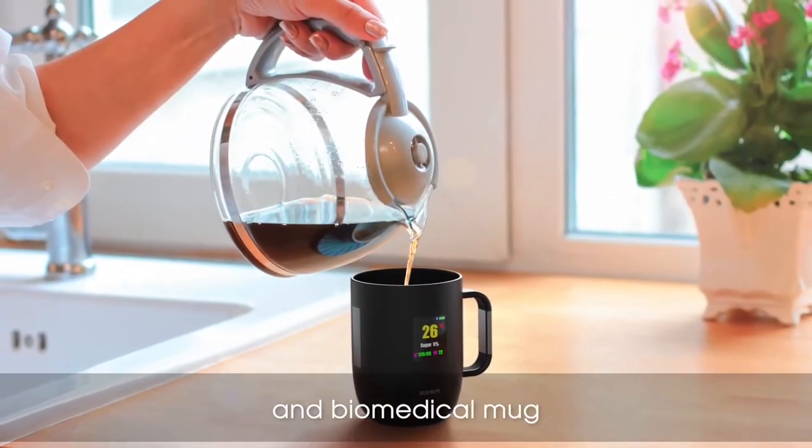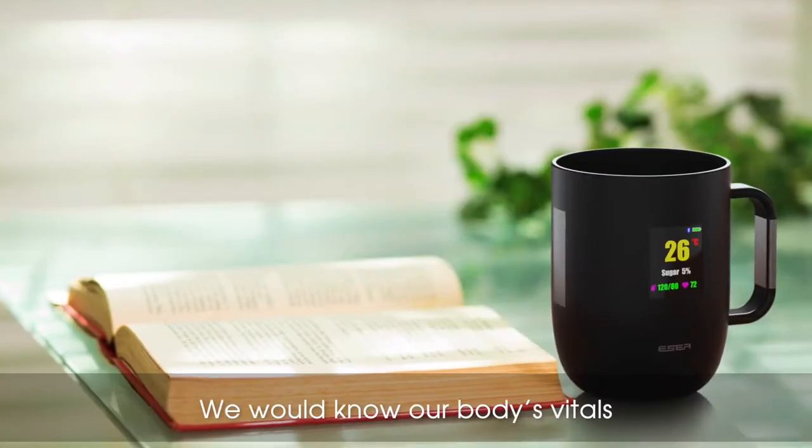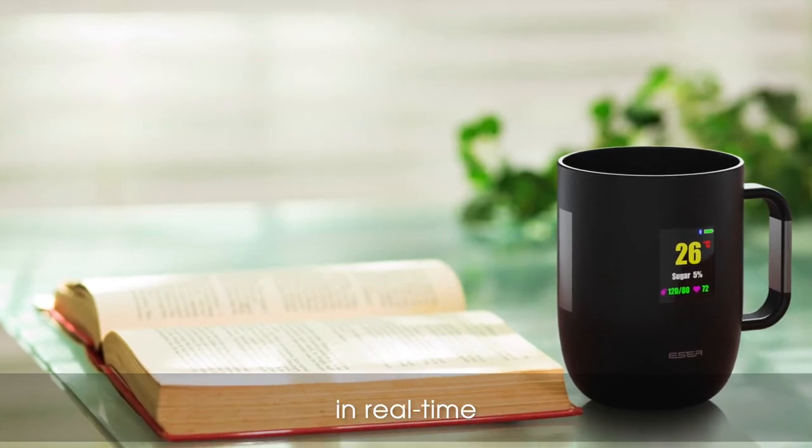What if we use this smart and biomedical mug every day? We would know our body's vitals in real time, which could prevent us from heart diseases and diabetes.